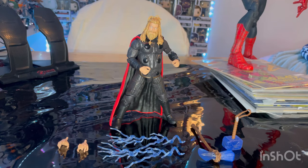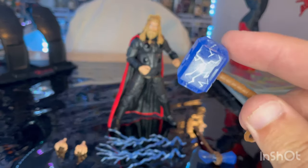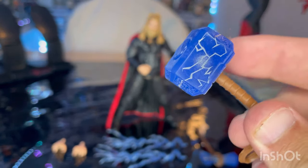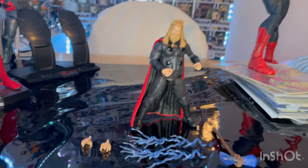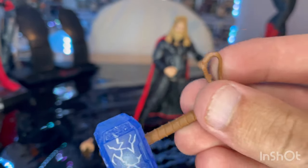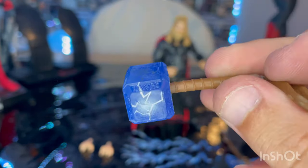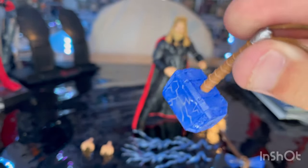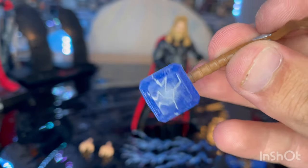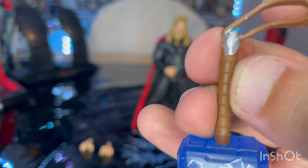Here is Warrior Thor out of the package. Let's go over the accessories first. Starting with the Mjolnir hammer — instead of having the silver paint over it, you still get the same mold, but they painted it blue with some lightning effects to give it that nice feel, like he's using it for a lightning strike. You get that little loop there. I wish they'd painted the little grip ridges silver like the other Thor hammers, and it's a lighter, less dark brown than usual. I wish they'd painted the handle a little darker for the leather, but you do get that nice silver detail in there.